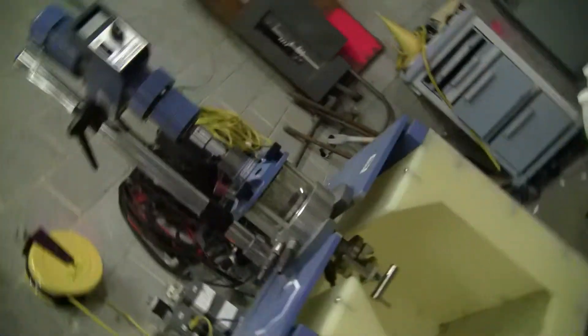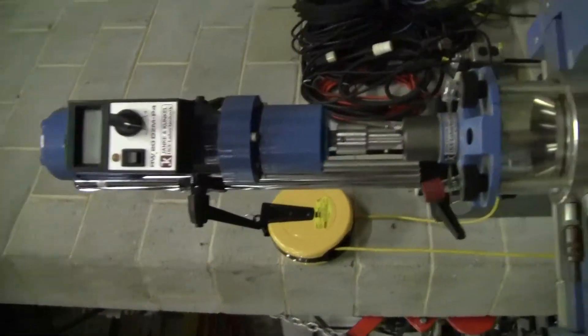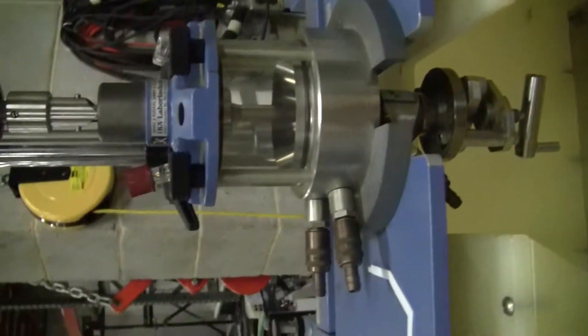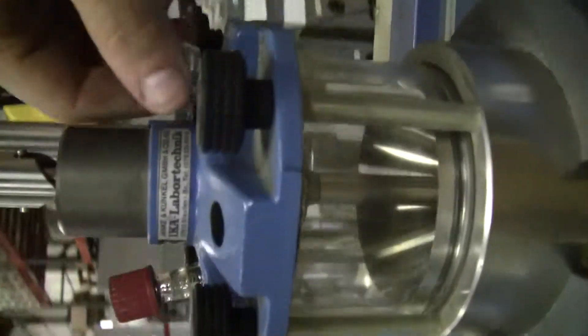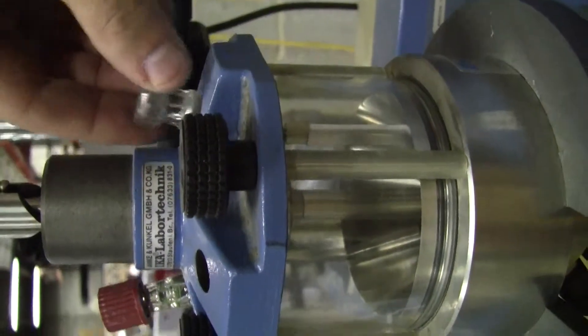Moving in on it: stir vessel, port, stopper.